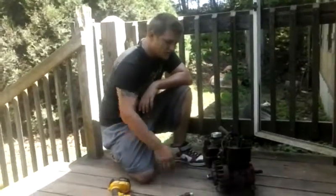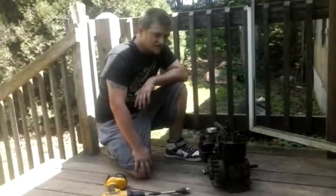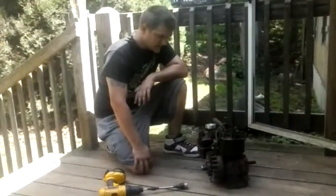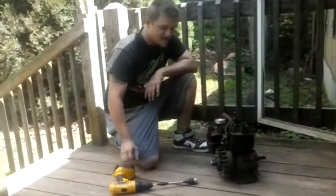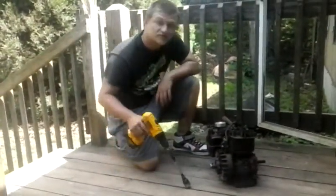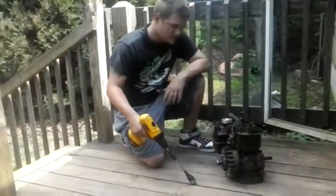Alright, we got here the old racing 5 horse flathead. It's bored 35,000ths over. It's got a trumpet pipe on it. It's advanced timed up one and we're just going to crank it up for you. I've been working on it, trying to get it going. Let's see what happens.